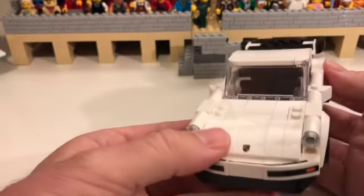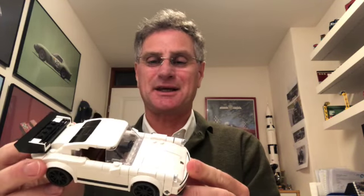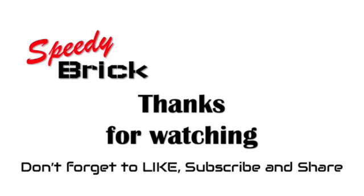Let me know what you think. I hope you enjoyed the process of building the Porsche 911 from a 6-wide to an 8-wide. I'm really happy with the outcome — it looks really good. It's even a good comparison to the big Porsche. If I just do a straight comparison, I think it's come out pretty well. I hope you liked the video — give me a like, and if you want to see more of this type of video, subscribe. Till next time, thank you.